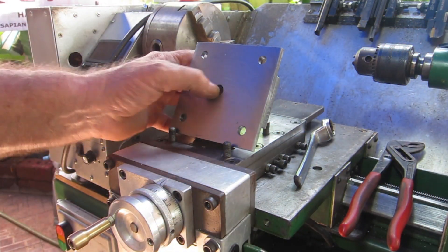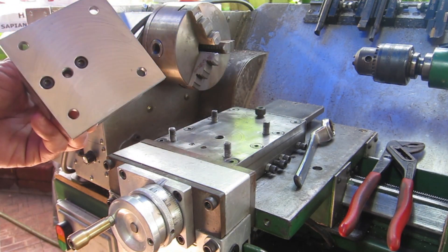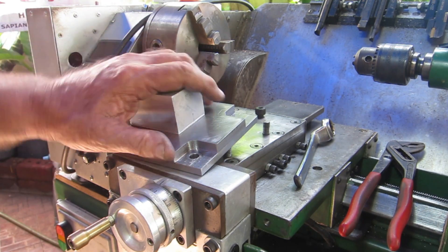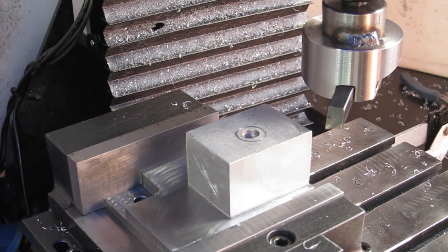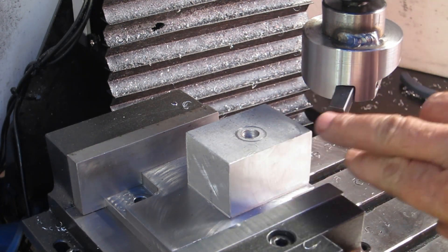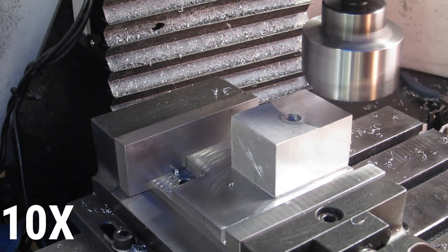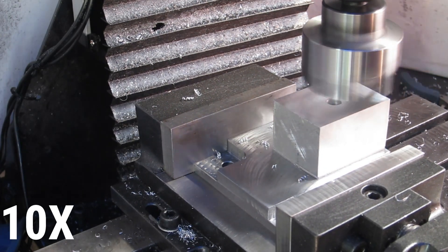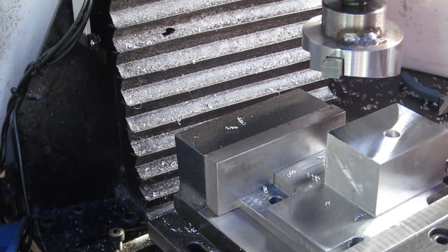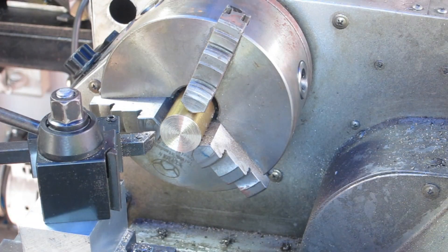Drill and tap a couple of holes there, throw that together. Now I'll put that back in the vise and take 0.4mm off the top and that part of it will be finished. If the DROs aren't telling me lies then this should be perfect — I left it hanging out over the end a little bit just so I can measure it once I've made one pass over.